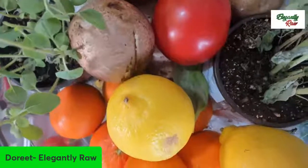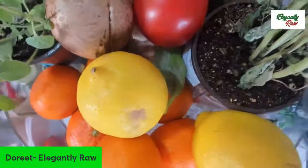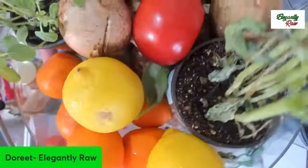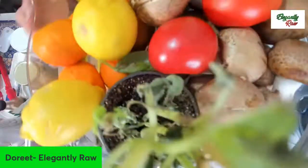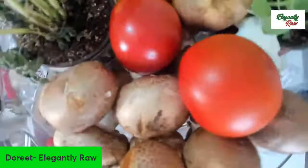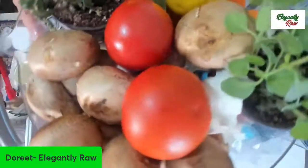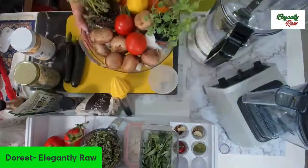A smorgasbord of nature's bounty. We're making today a very delicious and very unusual recipe from all of the most beautiful bounties of the earth. Welcome to the Elegantly Raw Show.